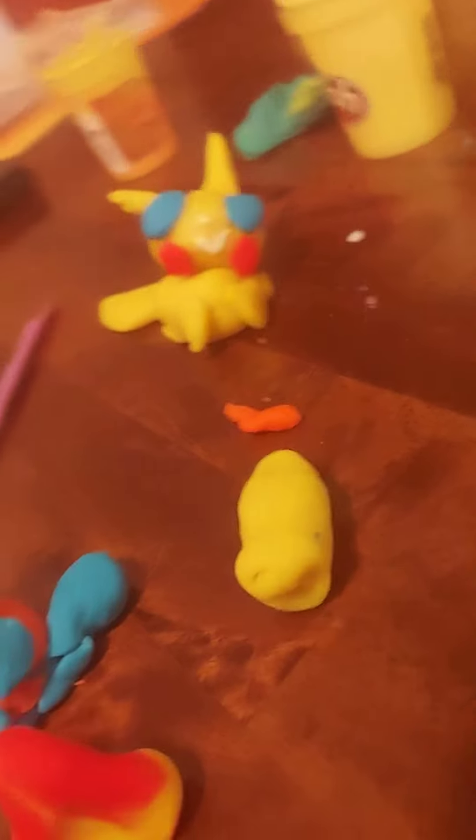So this is Squirtle, cute animal. Pikachu, and finally Jesse's worm — like Slivvy. Slivery. Slivery. Can you look at his eyes? That was awesome.